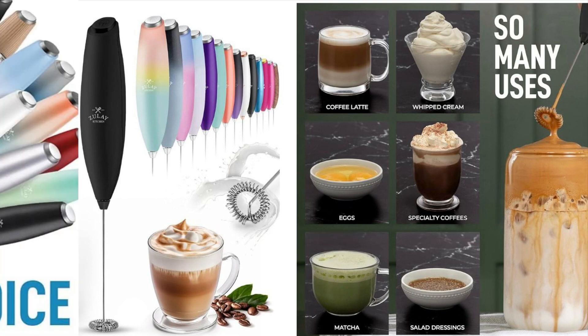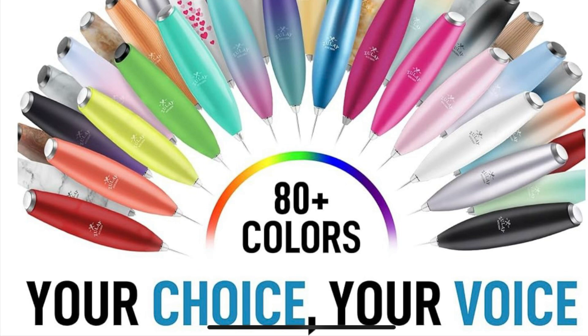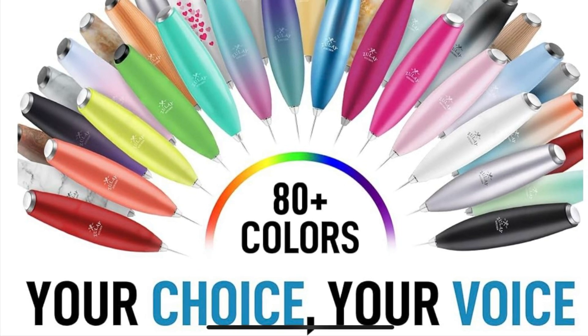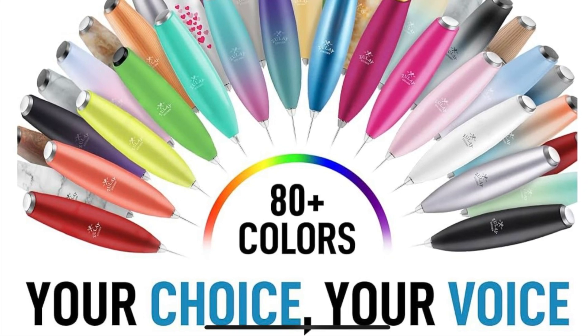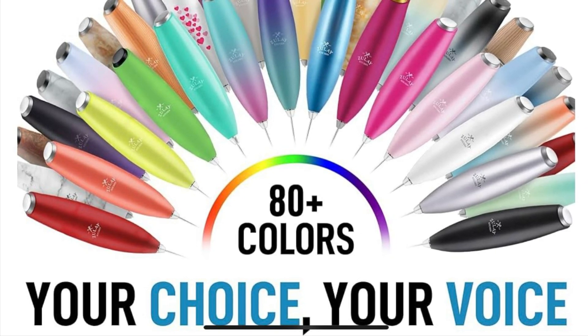Available in over 80 stunning colors, it's designed to match any style or kitchen aesthetic. And with a lifetime warranty, you can froth with confidence knowing this premium tool is built to last.